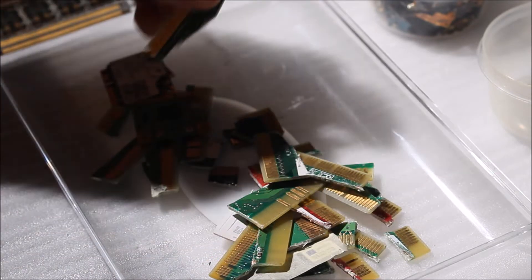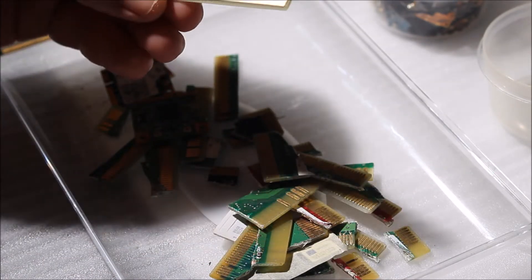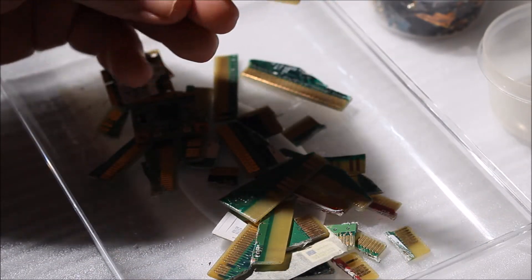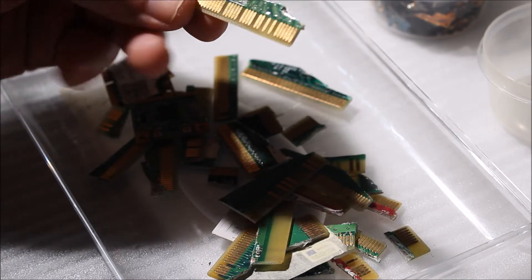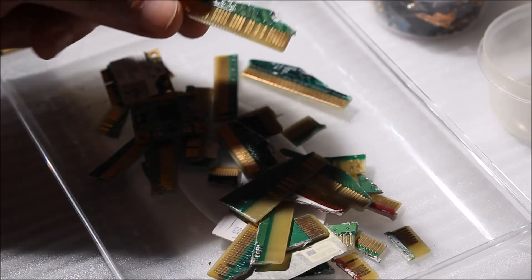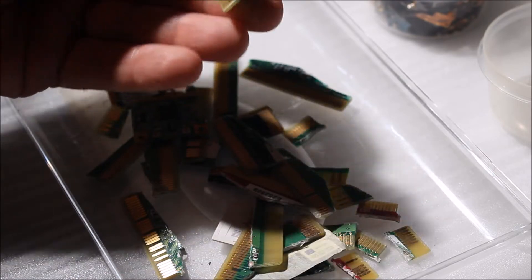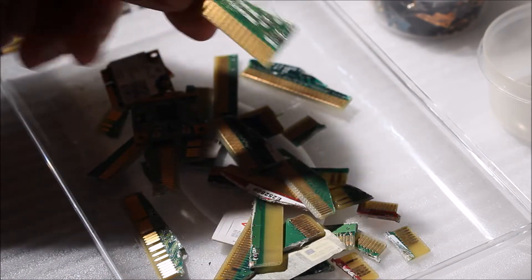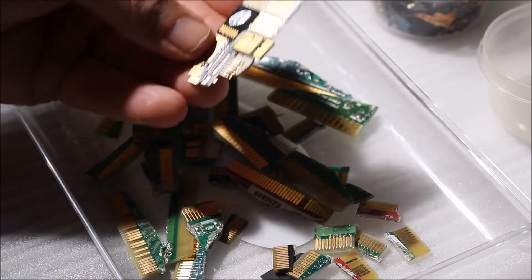Everybody's familiar with these computer chipboards — televisions, all sorts of things like that. They contain a very fine layer of gold, just so many microns thick — could be like nine, ten, eleven, or twenty. Usually the older the electronics, the thicker the gold will be. I'm not sure how old these are, but nonetheless it's there and ready to be processed.